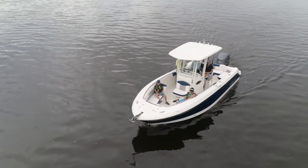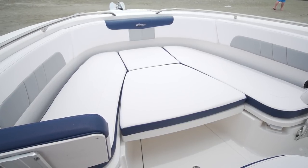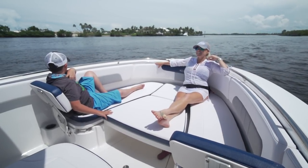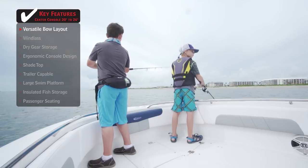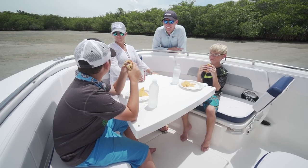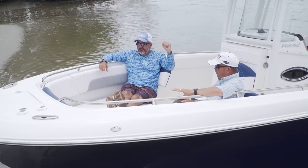The configuration is versatile — you can switch it up a few different ways. Remove the filler piece and have it open, take the cushions off for a casting deck, or add a table that comes with the boat and have a picnic lunch. It's great versatility and good use of space — one of the things Robalo does really well.